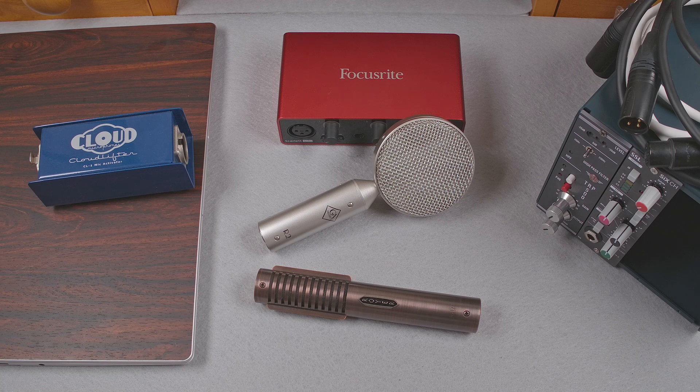Finally, I'll test with the microphone connected to an AEA preamp designed for ribbon microphones. It has a lot of gain and a stated input impedance of over 60 kOhms. So let's get started.